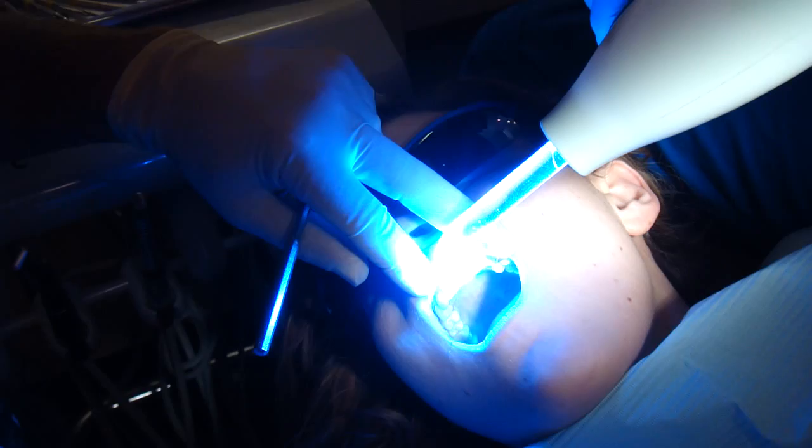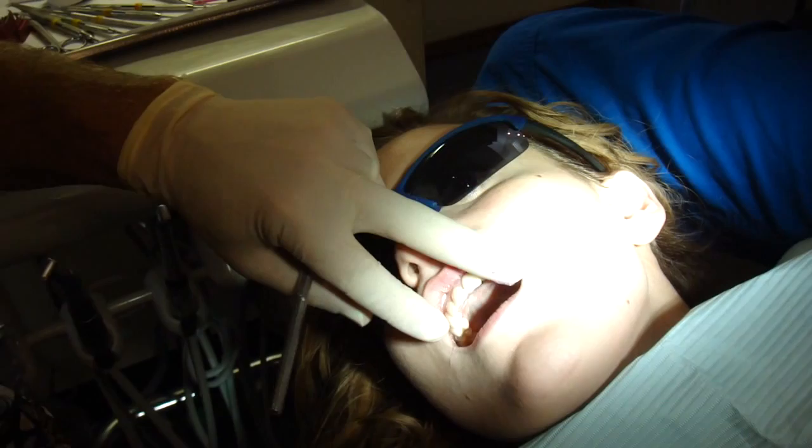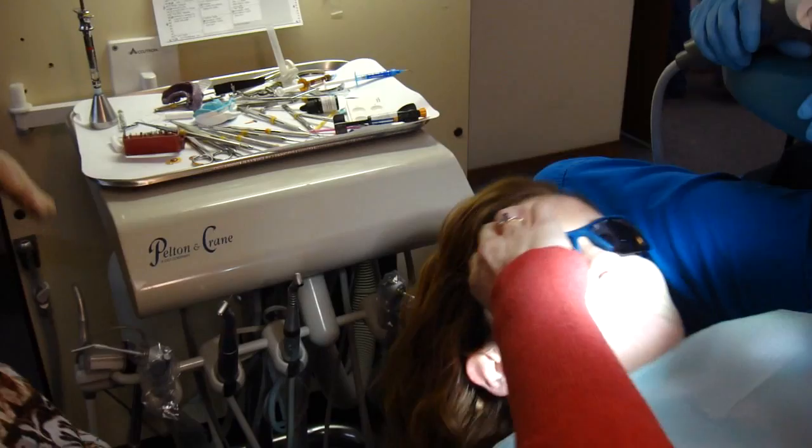Okay, hit that with a light. Okay, there's your temporary veneers. You can go ahead and take a peek in the mirror. You might want to take your glasses off to be able to see them.